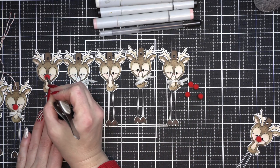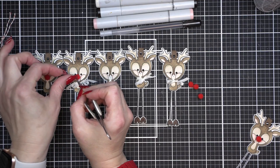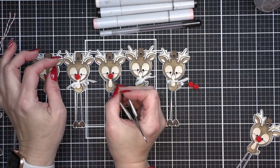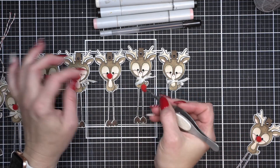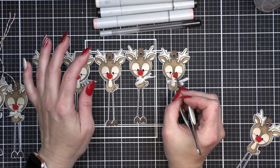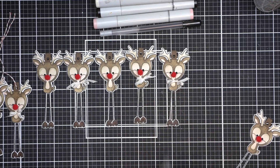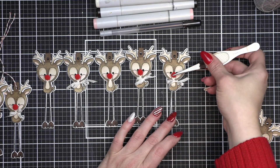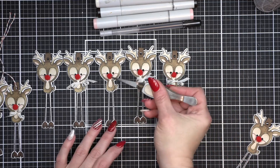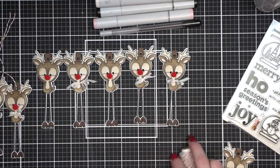Isn't it so much fun adding those little pom-poms to their noses? I love it — I just think it's the perfect finishing touch. I'm going to be sad when I'm out of these tiny little red pom-poms and I'll have to go look for more. As many little reindeer as I felt the need to make this year with red pom-pom noses, I definitely think I'm going to need some more.